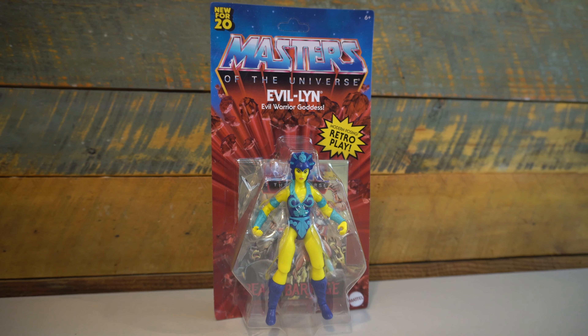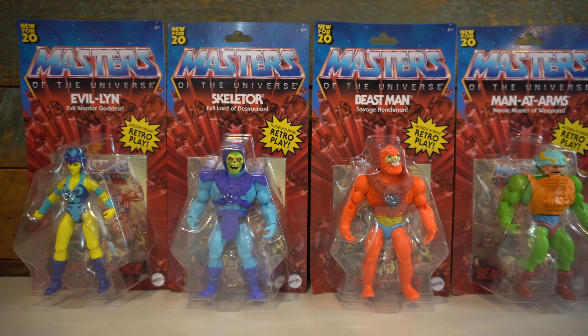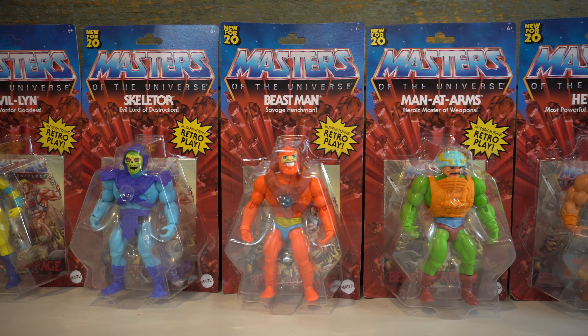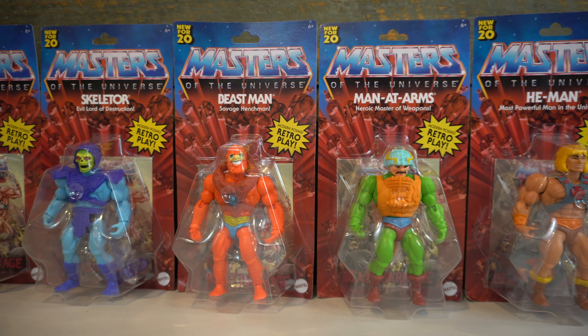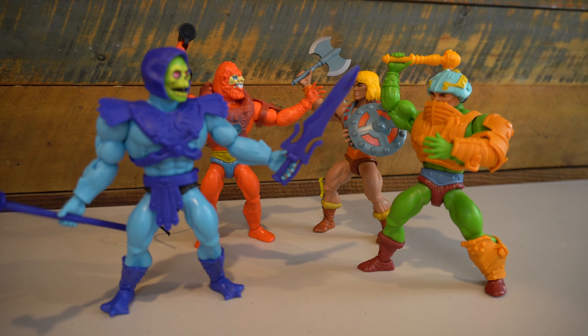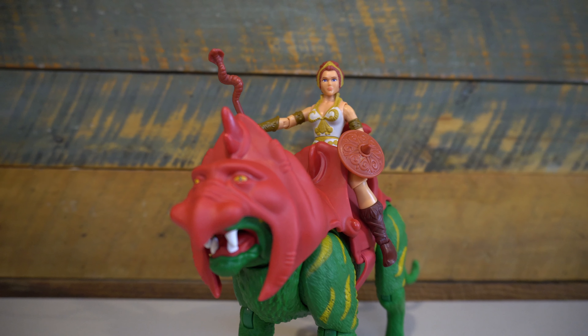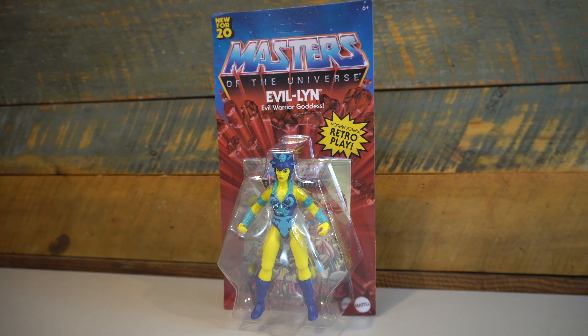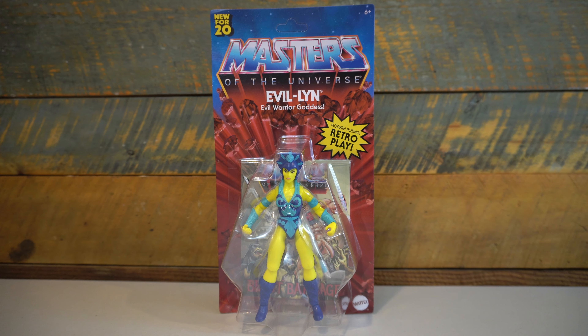For the first time since the early 2000s, there's new Masters of the Universe action figures hitting retailers across the U.S. as well as being shipped in the United Kingdom. We have already reviewed He-Man, Skeletor, Beast-Man, Teela, Man-at-Arms, and Battle-Cat on this channel, and the last figure from the first wave of six is Evil-Lynn, and we will be reviewing her today.